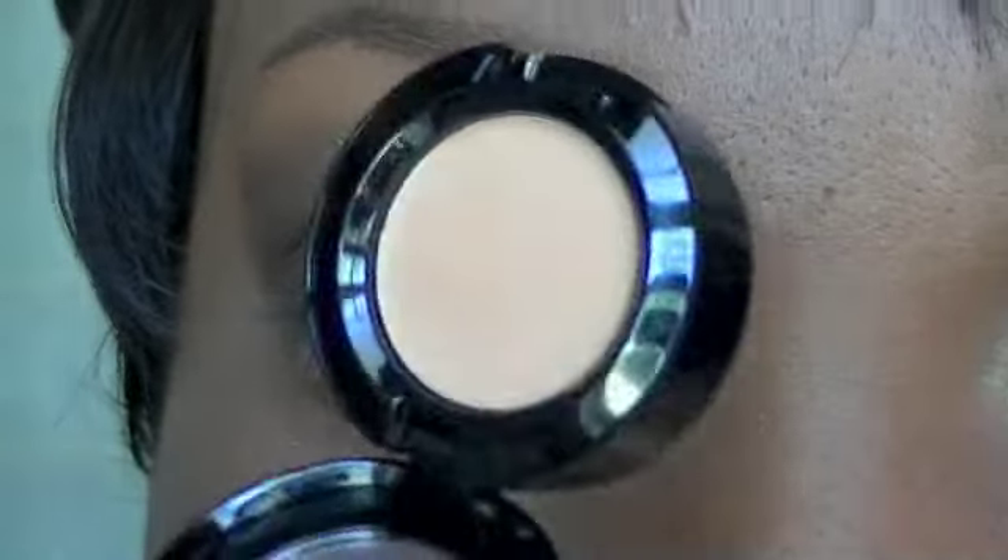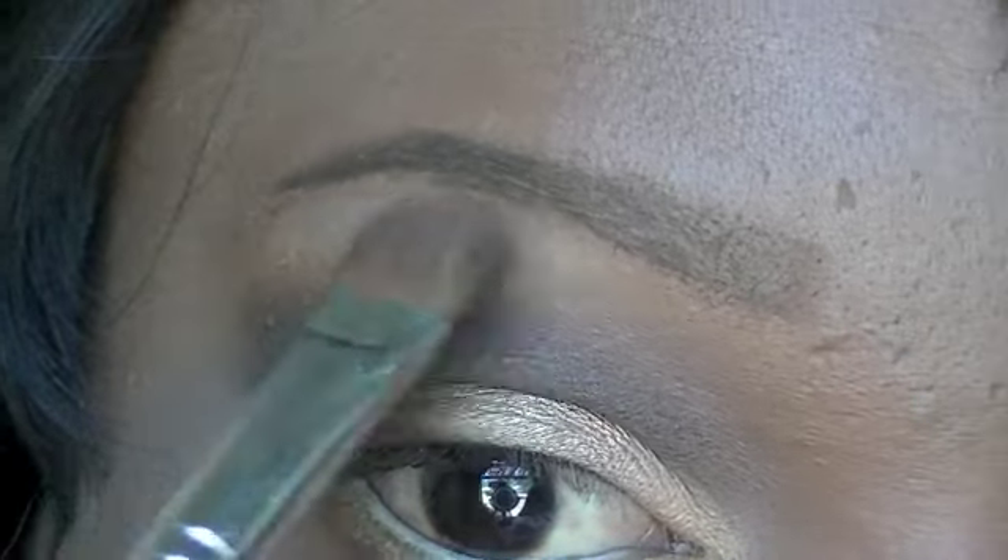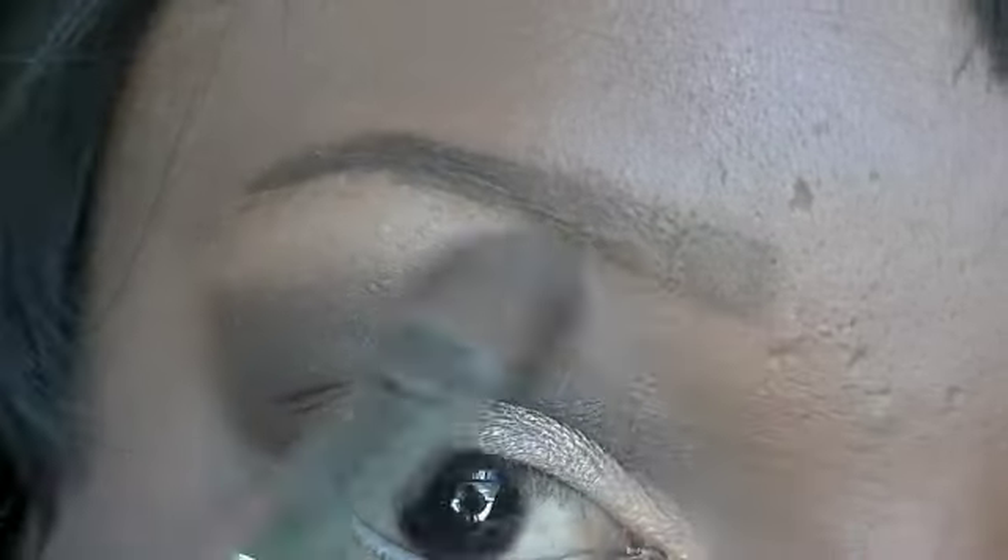For my brow bone highlight I'm using Blamed on Midnight, which is made by NYX and is one of their matte eyeshadows. I'm just going to place it on the brow bone area with a large fluffy brush.